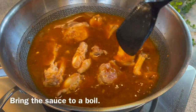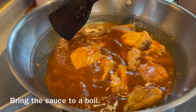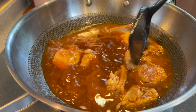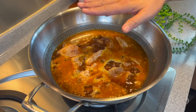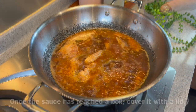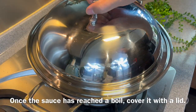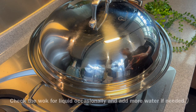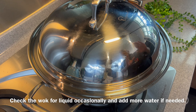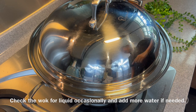Give it a good mix. We'll wait for this to come to a boil before we put our lid on. The reason why we need this to come to a boil is because we want to evaporate the vinegar as well as the alcohol from the rice wine, so that this dish will not become too sour. Once it's boiling, we'll put on the lid, turn the heat down to low, and we'll braise this for 30 minutes. Along the way, please do check that the liquid is still there so that we don't burn the dish.